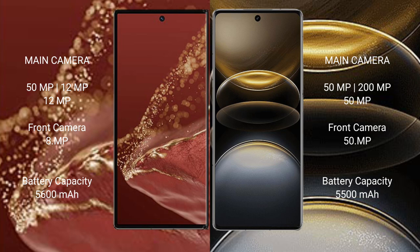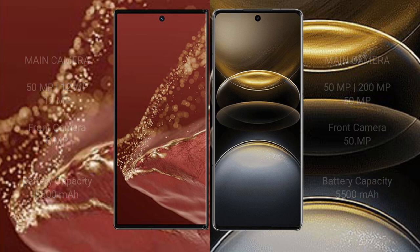The Huawei Mate XT Ultimate has a 5600mAh battery with 66W fast charging support. The Vivo X100 Ultra has a 5500mAh battery with 80W fast charging support.